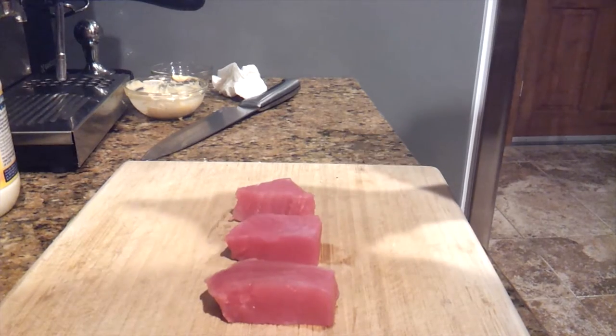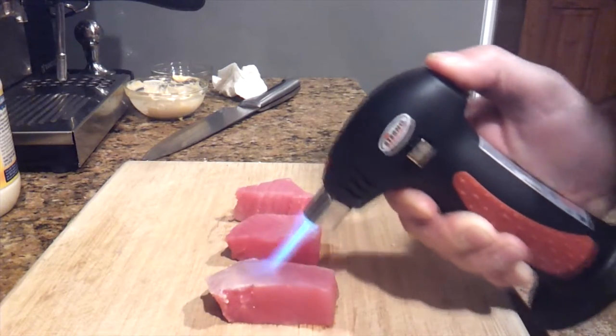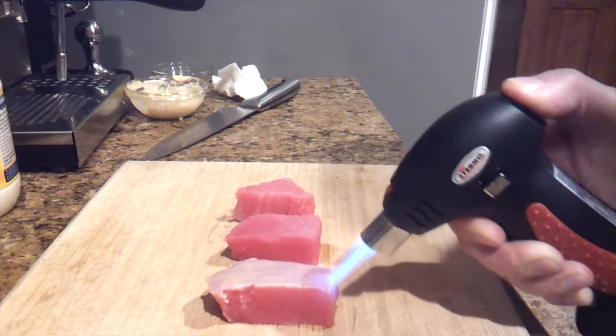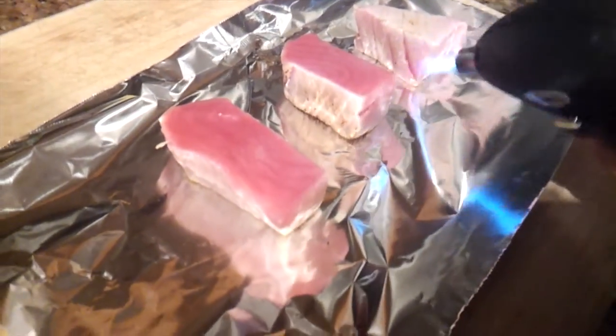I'm going to go ahead and turn the torch on, and basically I'm just going to give it a nice color all around. As you can see it's turning nice and white, and with this method you get the best results. You really can't ruin this. Now I'm doing the other side.